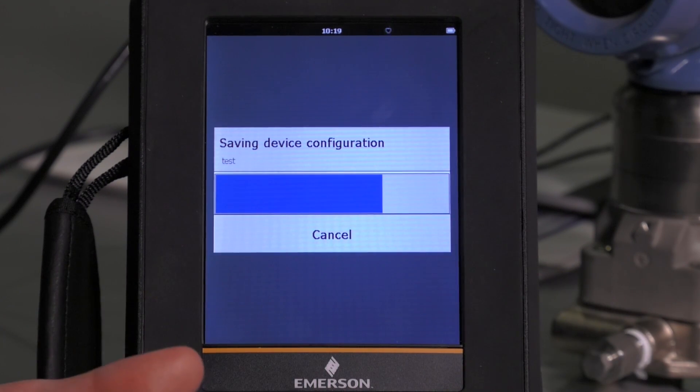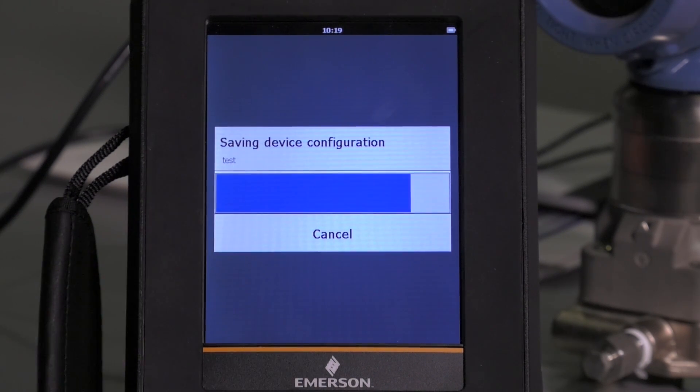Devices need to be the same make, model, and revision because it's based on the device descriptor file. So as that finishes, we will see that we have saved that configuration.